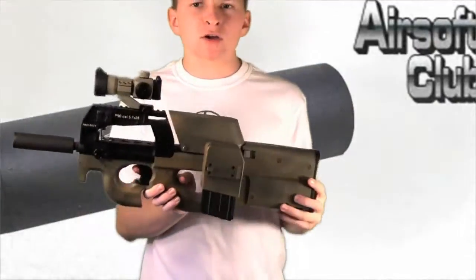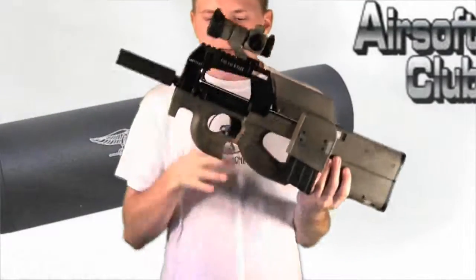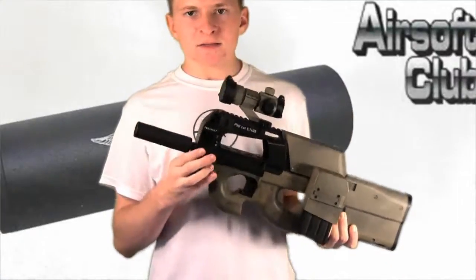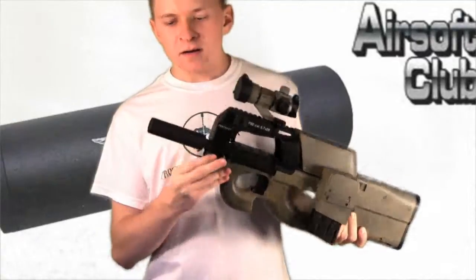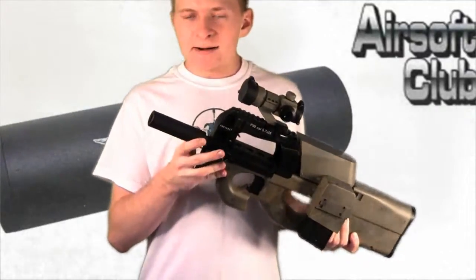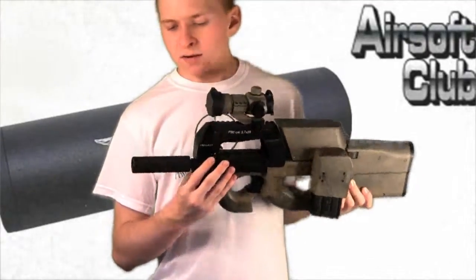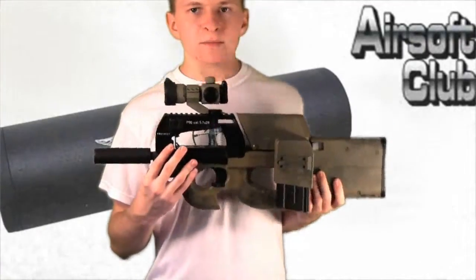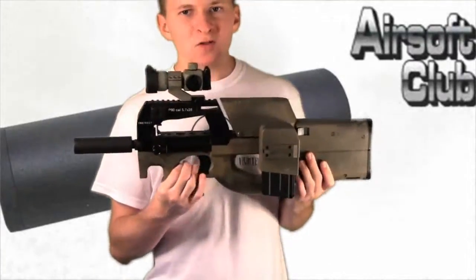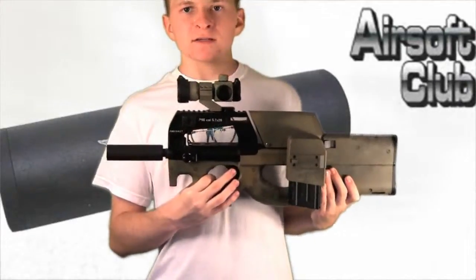Right here I have my Tokyo Marui P90 with the box mag and the aim point sight on it. But the main thing we're looking at is the silencer — this is the Spartan Doctrine 110mm counter clockwise and clockwise silencer. Right now I have the Navy SEALs version on it. I'll show you that more close up in a minute. I just wanted to show you a size comparison and how it looks on a P90 for reference.